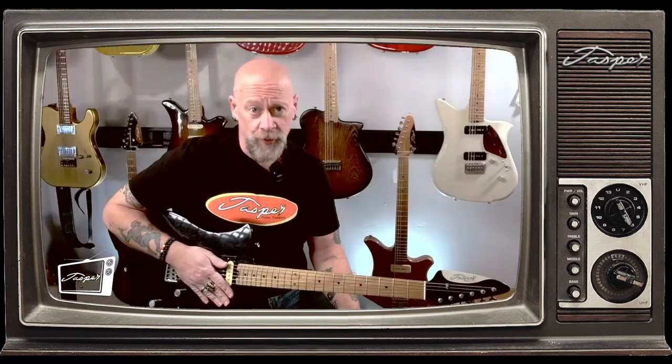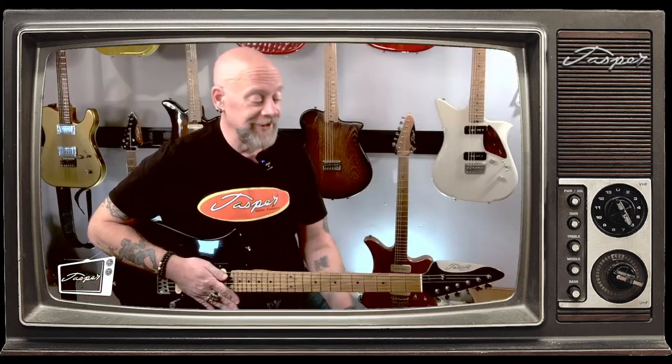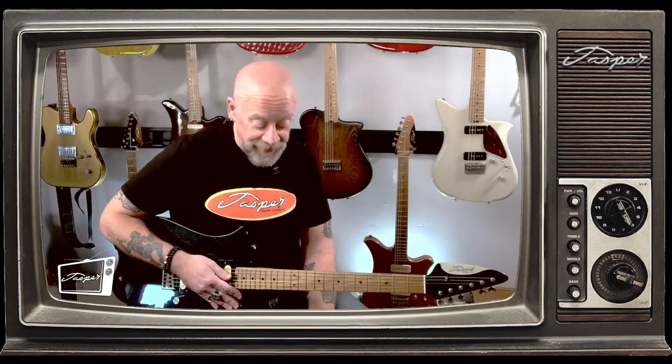Today we're going to talk about chords. Because if you're going to use an open E tuning, your chords have all changed. Everything has moved. Some things become a lot easier, a whole lot cooler. Some things become a little bit more challenging and you have to come up with some creative ways to deal with it or just find a different way to think.